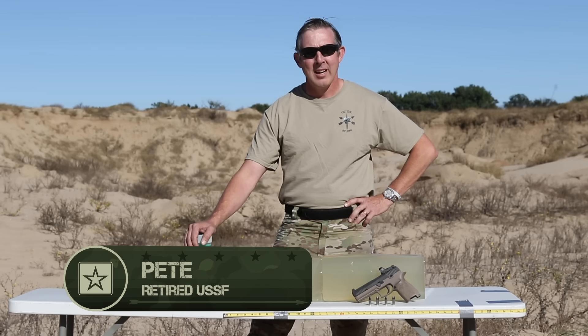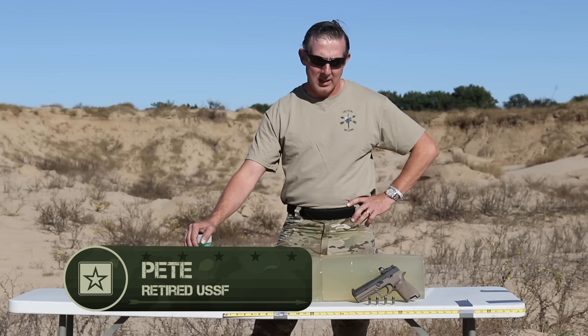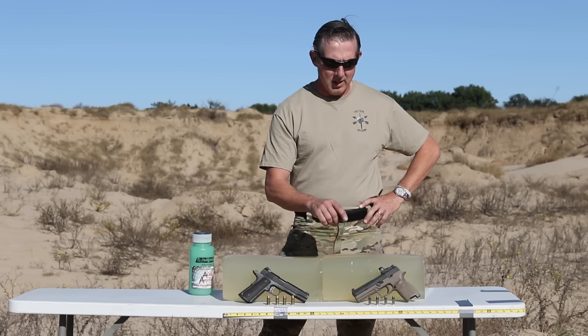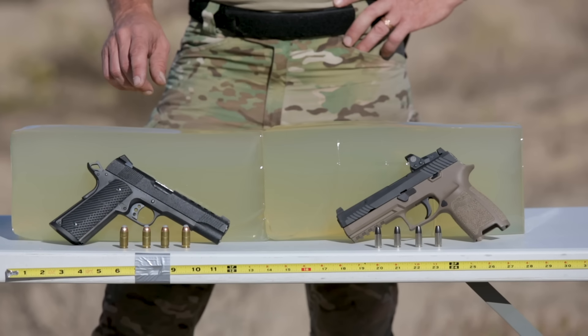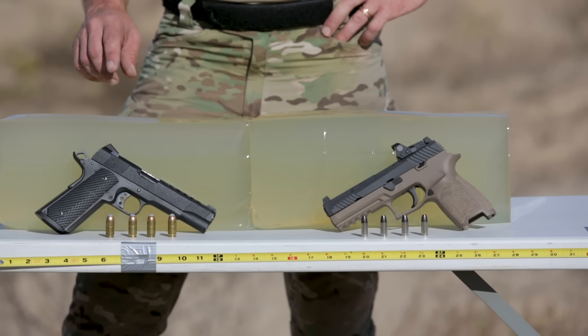Hi, this is Pete for Allen's Arsenal, here to do a video for Tactical Rifleman. Today we're going to do a gelatin test of the Barnes XDP 9mm versus the Korban Powerball .45 ACP.